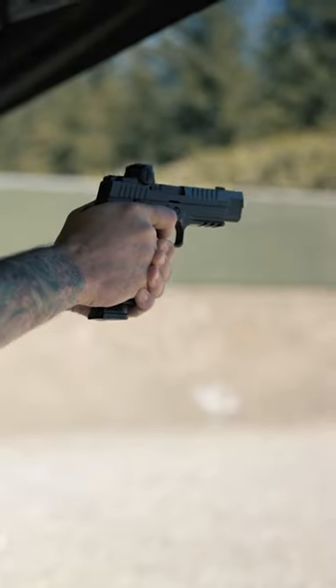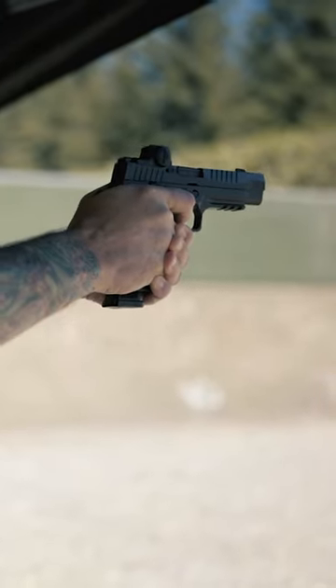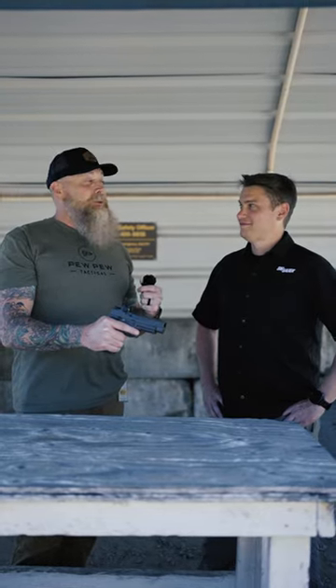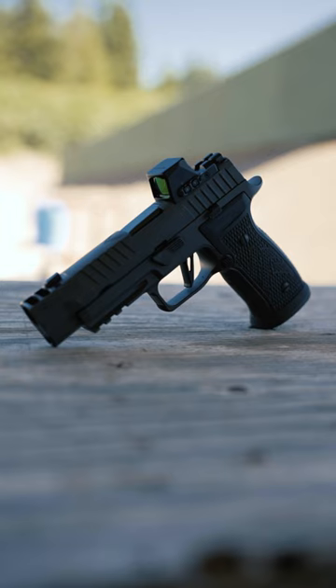Hey everyone, it's Sean with Pew Pew Tactical, and I'm excited. We are out with Sig Sauer, their electro-optic division over in Portland, Oregon, and I'm here with Chris. So stoked to talk to you about the Romeo X.